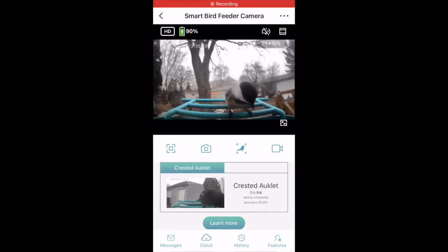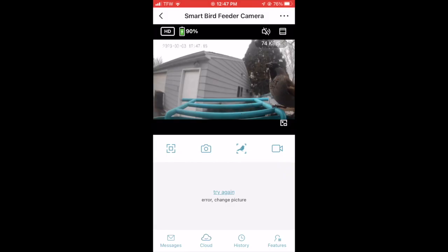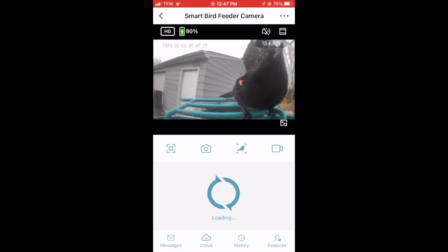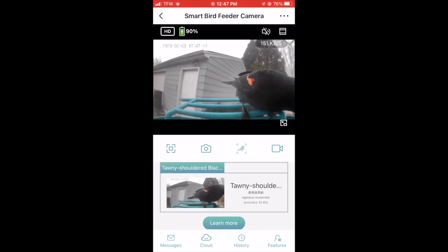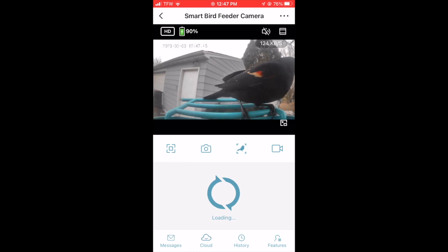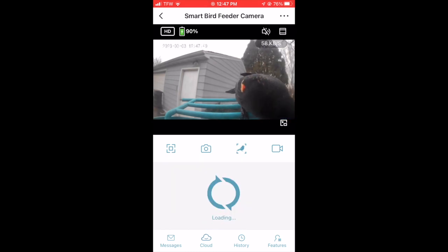It's been getting pretty consistent action — there is a chickadee right now. I've tested out the AI a little bit on it already, and sometimes the AI gets it right, but not very often. And sometimes it will even get things wrong in a new way every time. I remember one time it said a redwing blackbird or a chickadee was an auklet or something, and then it said something else ridiculous. Let's take a look at some of the other stuff that's been visiting.